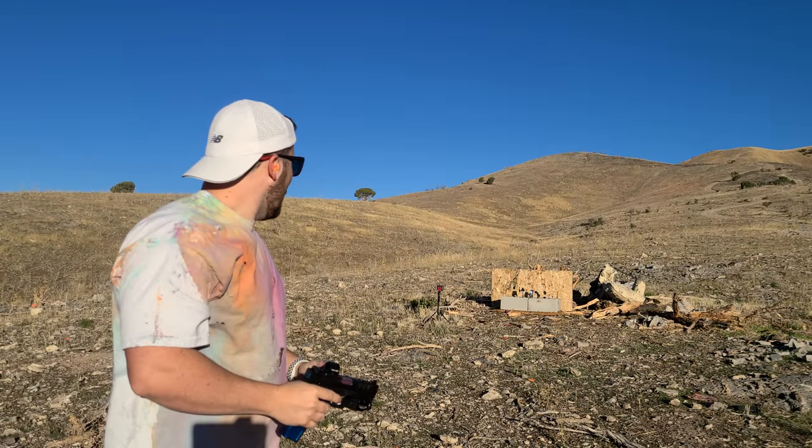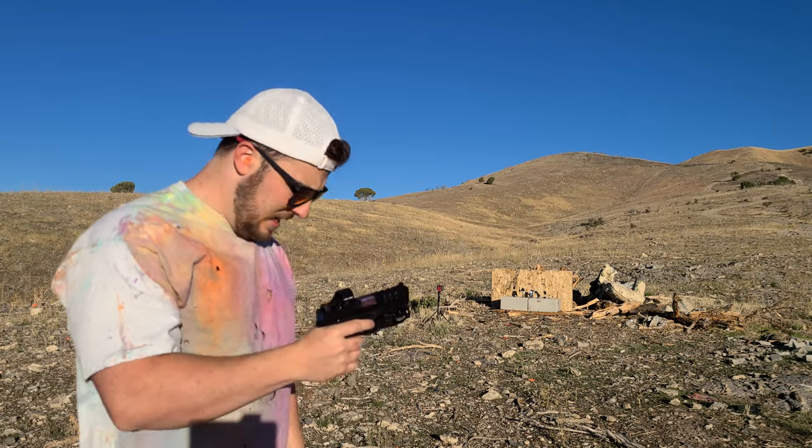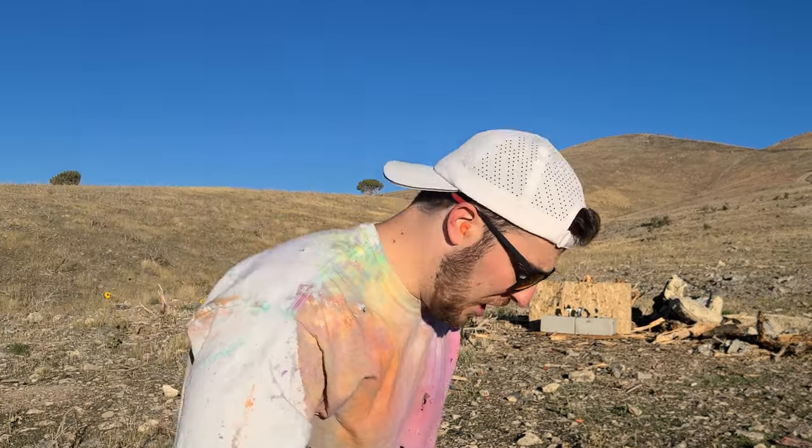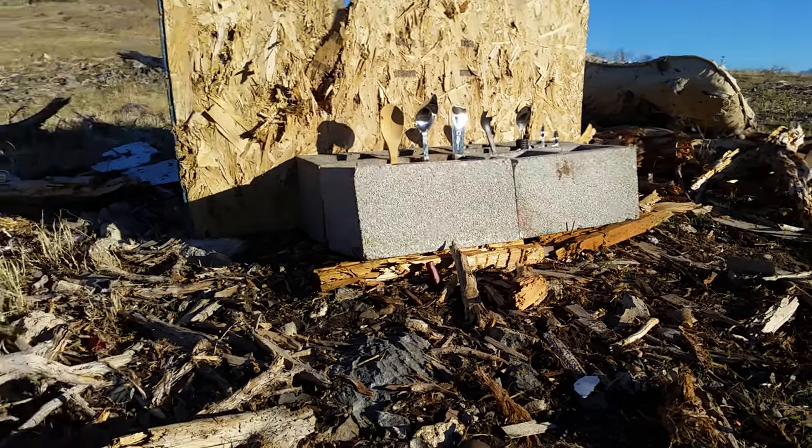Ladies and gentlemen, it didn't sit as expected. Make sure we're clear. Let's go take a look. I just realized I didn't even start filming my close-up camera, so we didn't even see that.